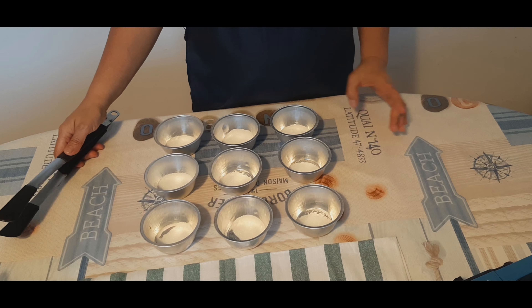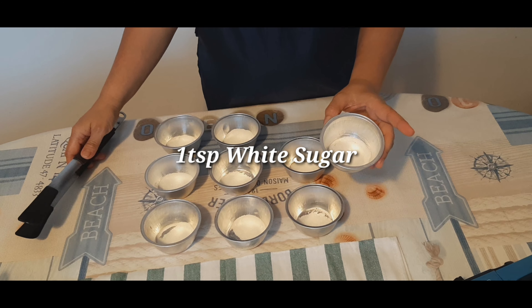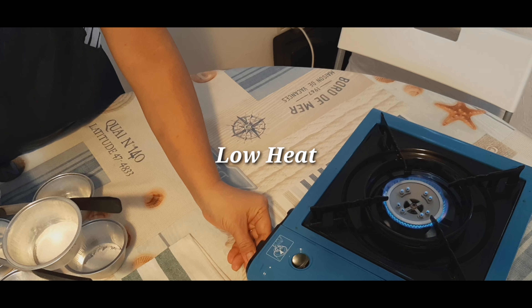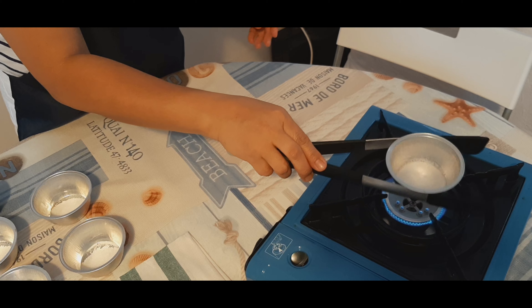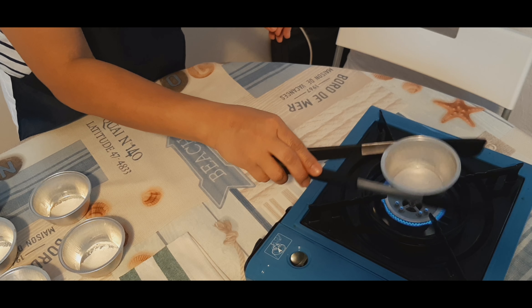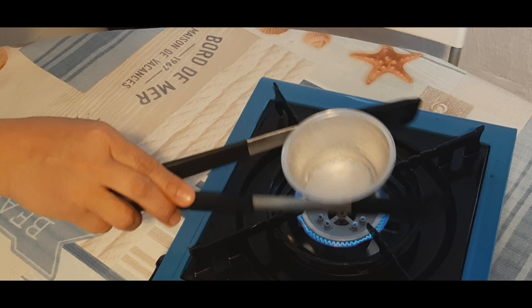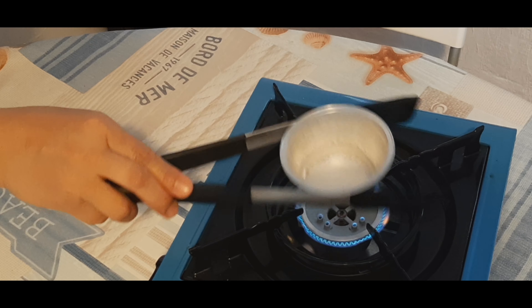Gagawa na po tayo ng caramelize. Ang ginawa ko po dito ay nilagyan siya ng one teaspoon na white sugar. Sisimulan na po natin. Dapat ang ating apoy ay tama lang, huwag pong napakalakas. Para pag-isinalang natin ang ating aluminum cup, i-shake-shake lang po natin para magpantay ang init at hindi masunog ang ating asukal.